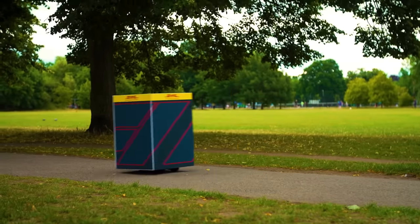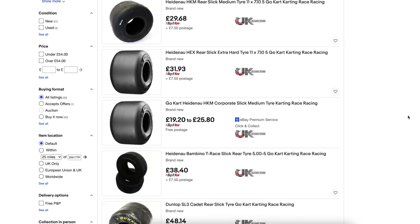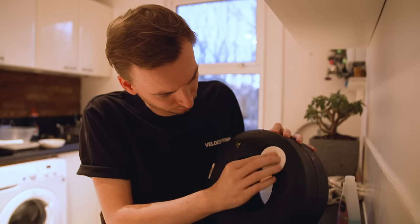First up, we actually need the tire itself, because that will dictate the sizes for the rim and also the graphics. I went onto eBay and got a slick rear go-kart tire for 20 pounds, and removed any painted graphics simply by using nail polish remover, which was fairly easy.